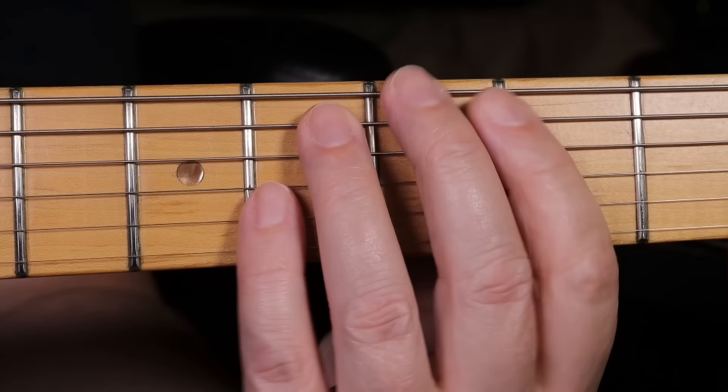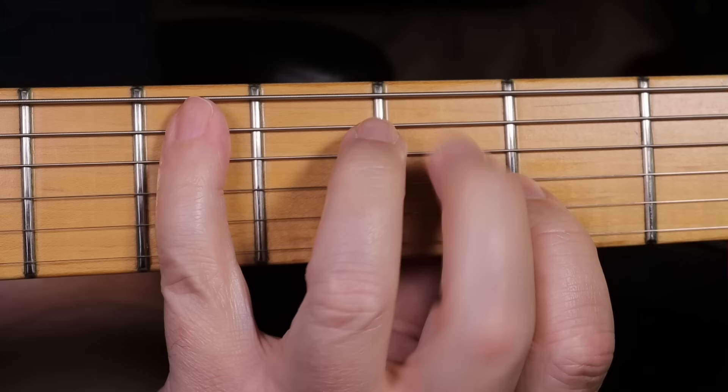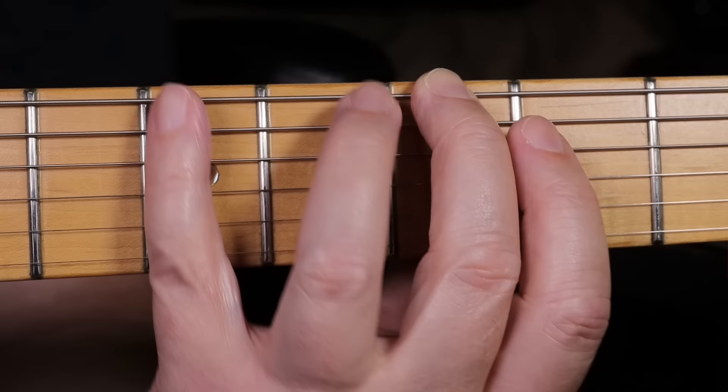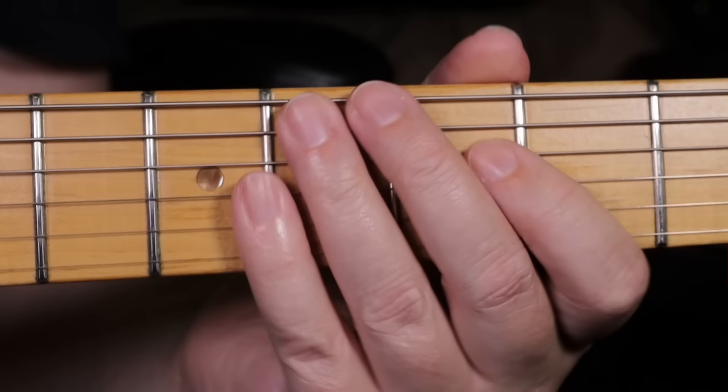An important point I need to mention here is that you shouldn't try to copy my fingering style too closely. I'm pulling my fingers away from the guitar so you can see clearly what I'm doing, whereas you should really keep your fingers quite close to the guitar and to where you want them to be. Obviously if I did this whilst I was filming you wouldn't be able to see what I was doing.